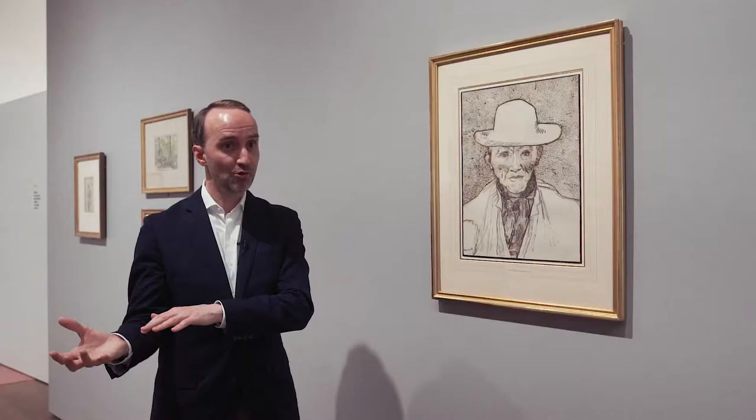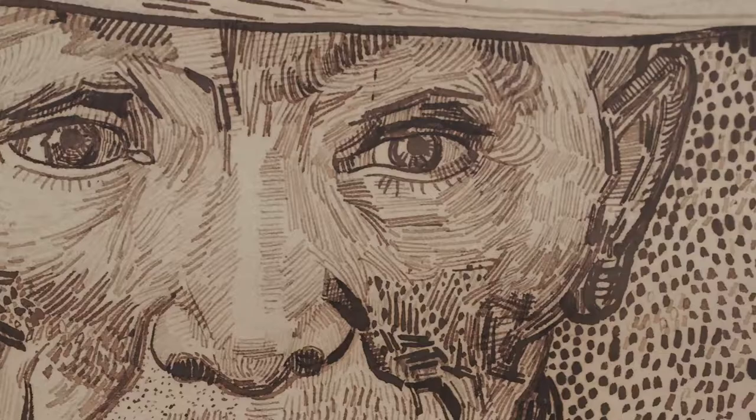By doing this, the artist in a way reverses the more usual sequence of events, which is: you make a drawing and then you move on to make a painting by adding colour. In this case, it's the other way around.